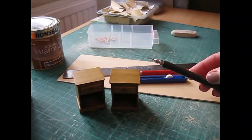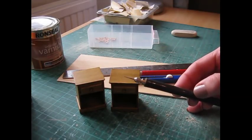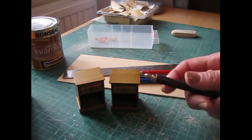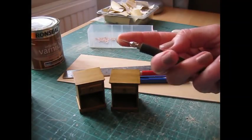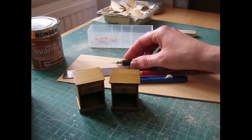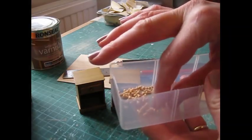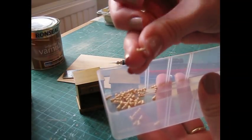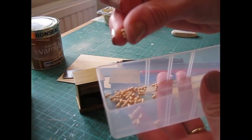I've used a tool called a scribe for shaping the mouldings at the bottom of the bedside cabinet — basically it's just a tool with a sharp point at the end, from an old electrical kit, and it does the job perfectly. I've used a 2.5mm or 3/32nd of an inch wooden drawer knob. These are available in my Etsy store — you'll find a link below.